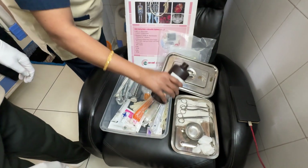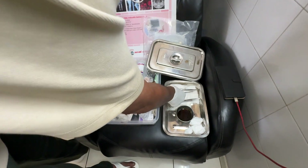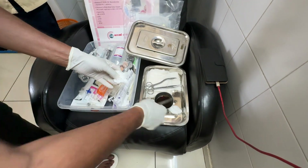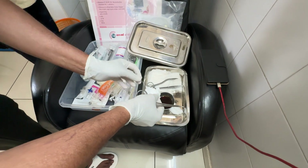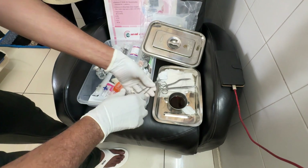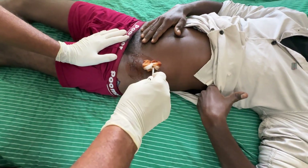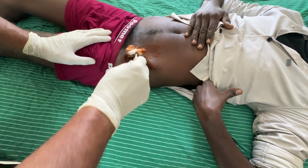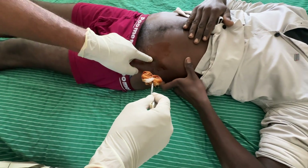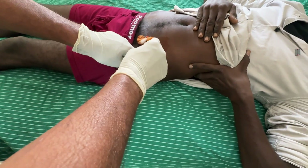Gloves are done. The inguinal area from where you will be approaching into the hip joint is cleaned. The procedure can be done inside an operation theatre under C-arm, or in the theatre premises without a C-arm if the surgeon is experienced enough. We are going from anterior. The patient has a lot of pain and you can see the slight flexion deformity of the hip.